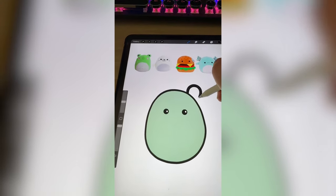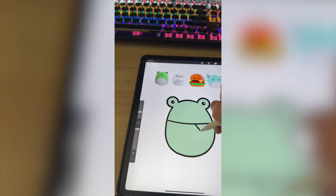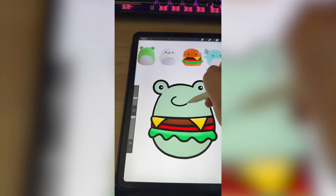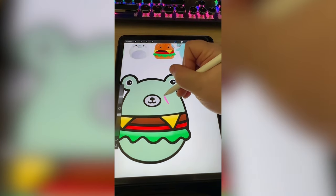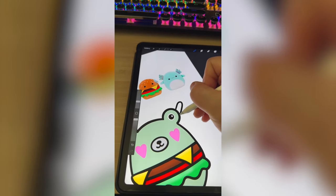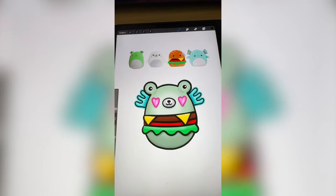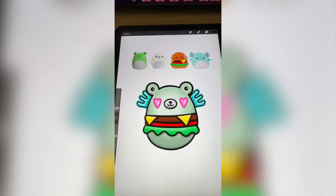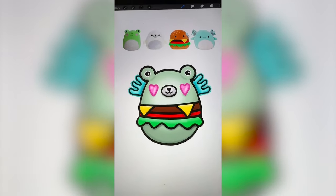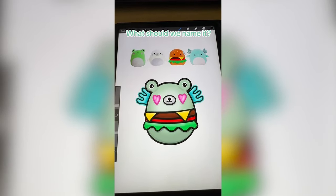Now I'm gonna draw on the top for the frog, then draw on all of the little elements from the cheeseburger. This is looking really good. Now I'm gonna add on the little snout from the seal and the frog's pink hearts. Last, I'm gonna add on the gills from the axolotl, and here's the final result. I love that the little axolotl gills look almost like wings. The hearts on the eyes are just so cute, and I always love when I get the cheeseburger. Let me know what you think we should name it in the comments.